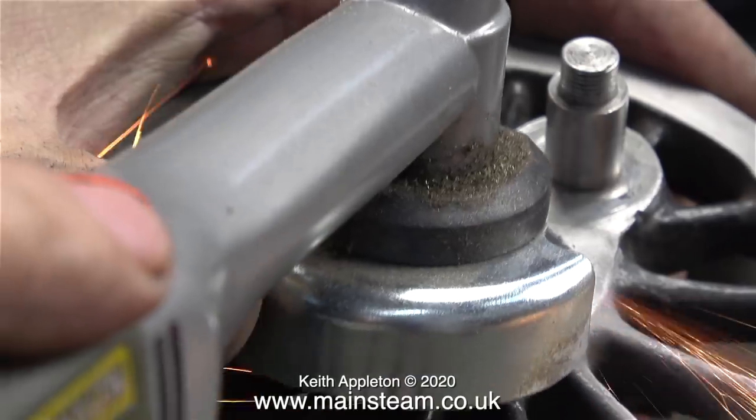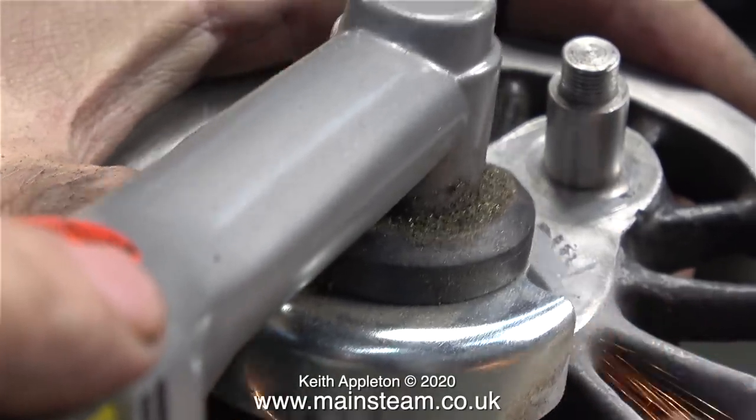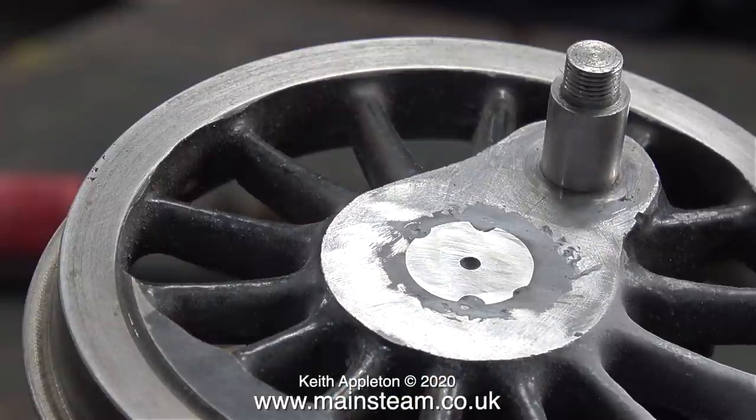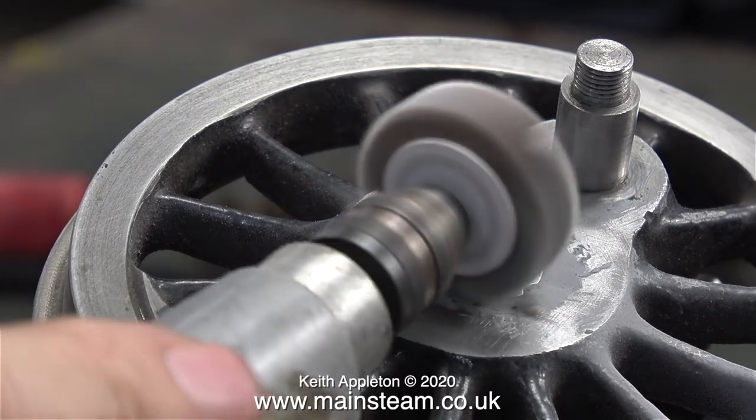As far as electric tools go I really do like this one — it's very controllable. I have a full-size angle grinder and that's a lot more vicious but nowhere near as controllable. The other good thing about this Proxxon angle grinder fitted with the flapper wheel is that it leaves a good finish.